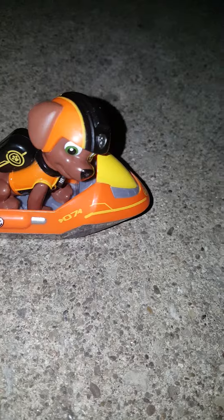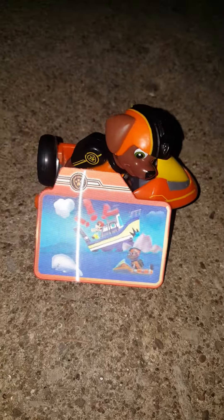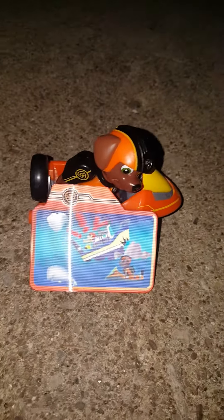This is Zuma. Thanks for watching. We picked this up from Walmart for about $9.99. Not bad at all. We'll see you later. Thanks for watching.